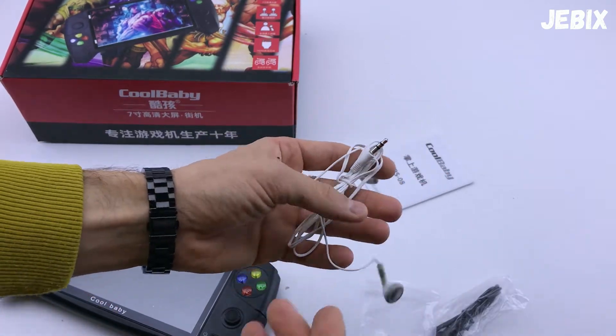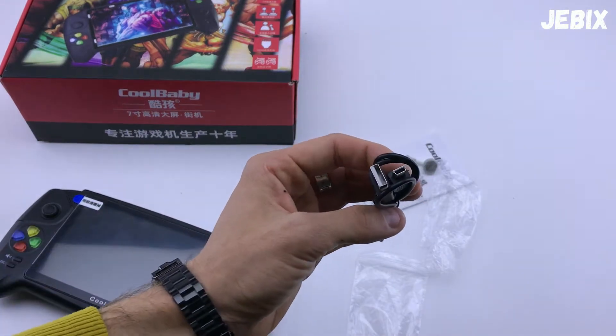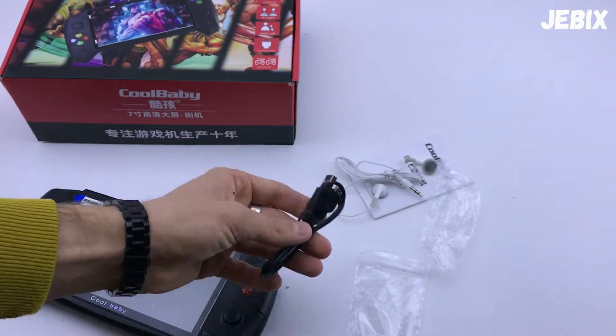Наушники работают без микрофона, но в принципе можно играть в игры через наушники. Также в комплекте кабель мини-USB на USB для зарядки данной консоли.